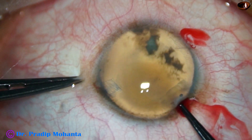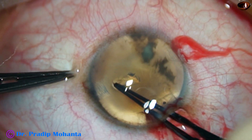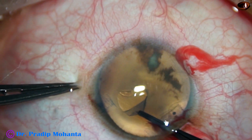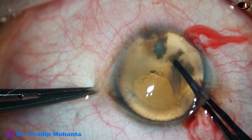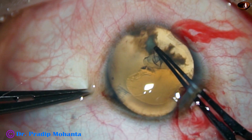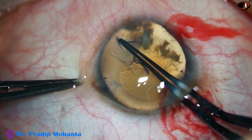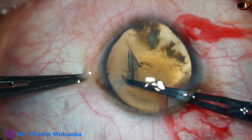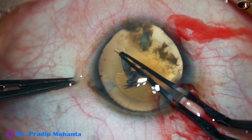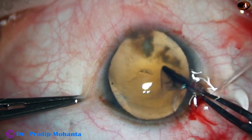And now see the rhexis with the utrata forceps. The capsular tag is raised by the utrata forceps itself, and the capsular tag is guided anti-clockwise all around. An adequate-sized rhexis is done — the size of this rhexis is about 5.25 mm.